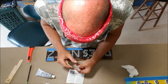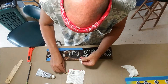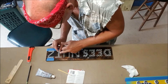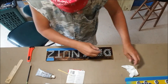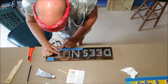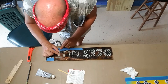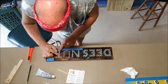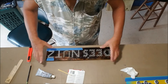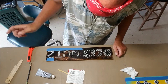Whoa, almost lost it. Let me just push it down. We'll finish this up when I'm done — I'm going to do the banding around here and then spray the whole thing with gloss.